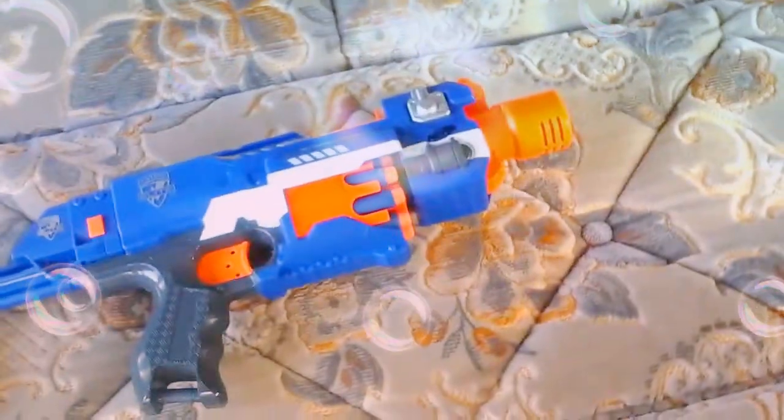Today I'll be reviewing the Nerf Stockade, a N-Strike Elite Nerf blaster. You can see it has storage for darts in the stock on the other side.